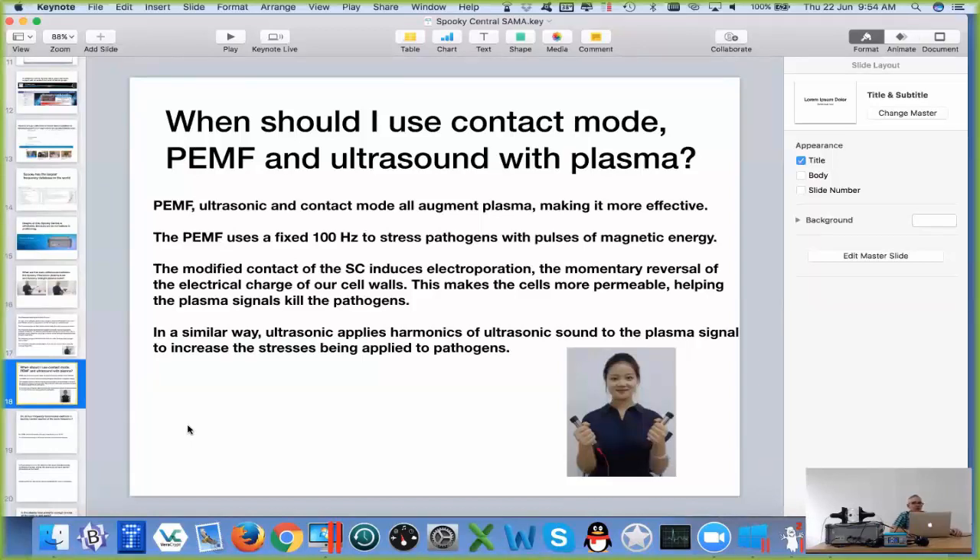This question was: when should I use contact mode, pulse DMF, and ultrasound with plasma? Now, at any time you can use any of those with plasma. They all work with the plasma to make the plasma more effective.